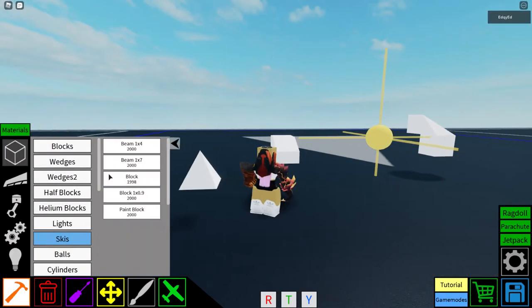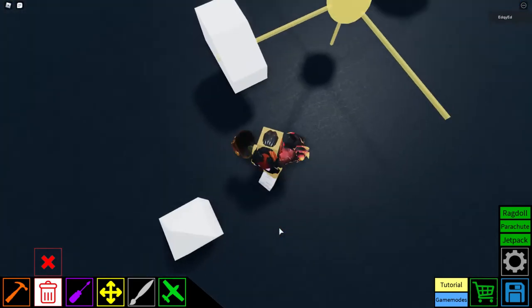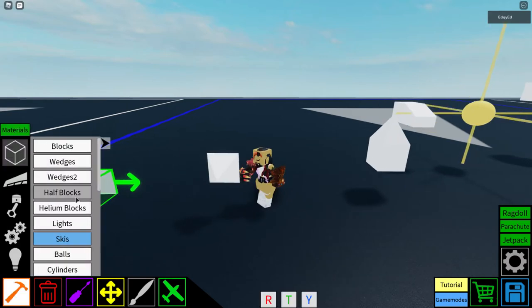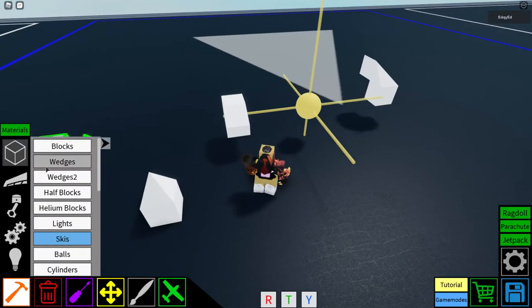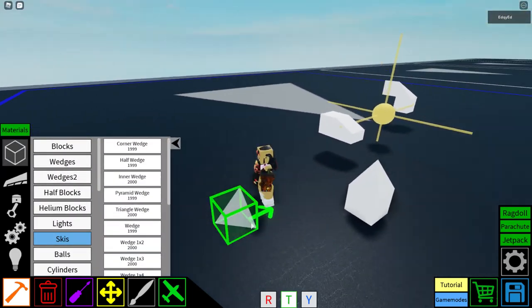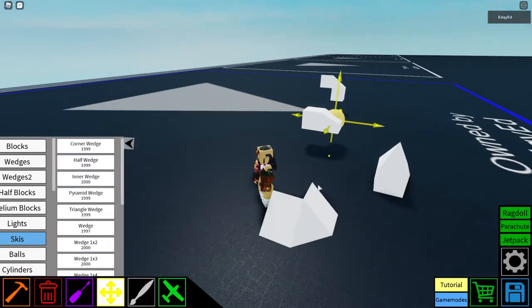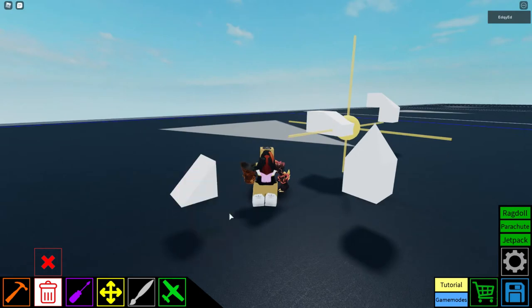The inner edge pyramid wedge — you can only add blocks on the bottom, nowhere else. You can use this for plane noses. The triangle wedge is like the corner wedge except the bottom is also a wedge connector, so it connects on all three sides instead of just two.